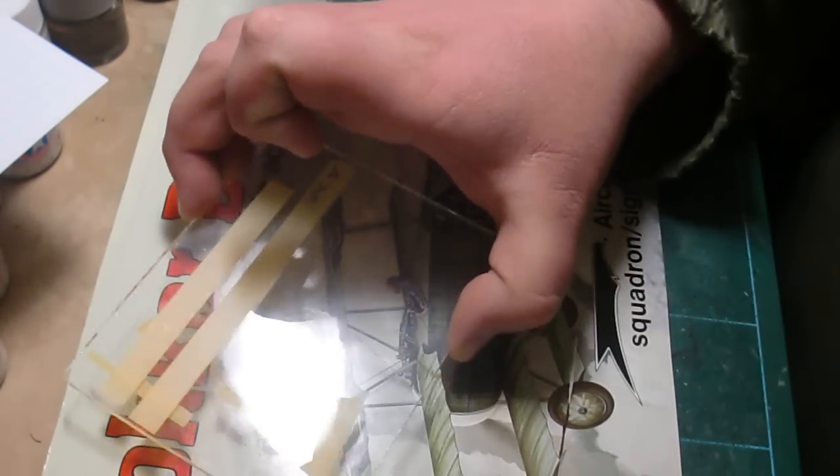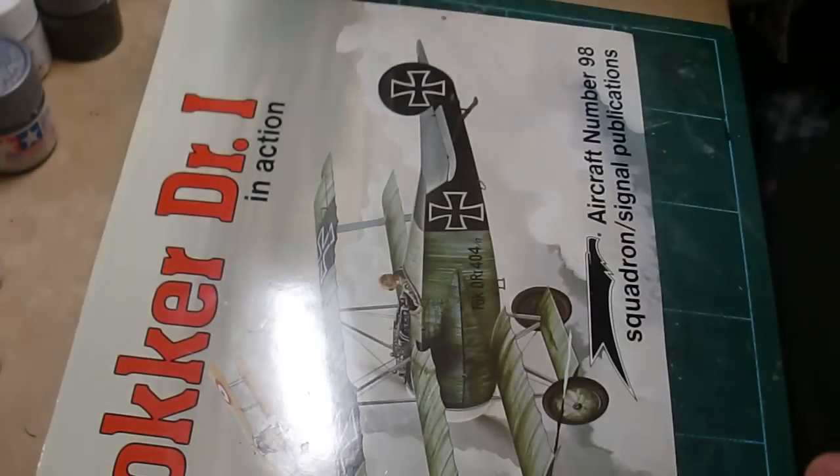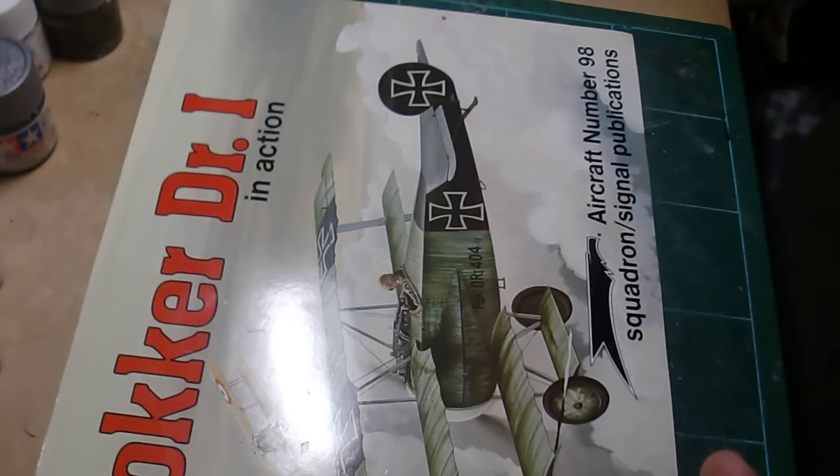My idea of using glossy printer paper didn't work, but in my opinion it was worth a shot — I thought it might work and it was something to try. But I still managed to use the printer paper to make the templates and I still have the raven.